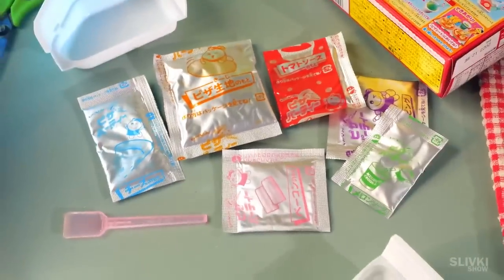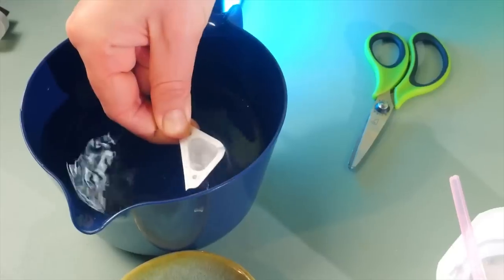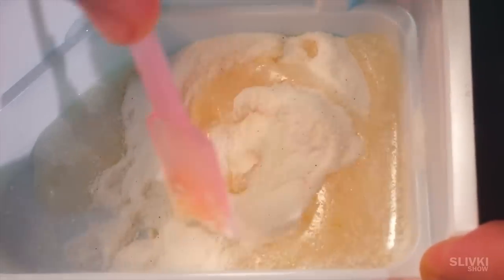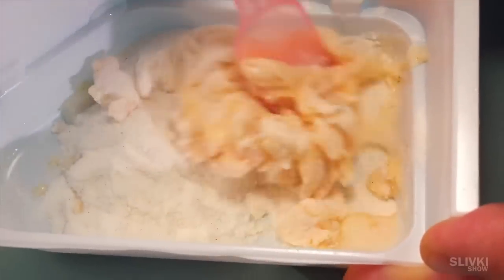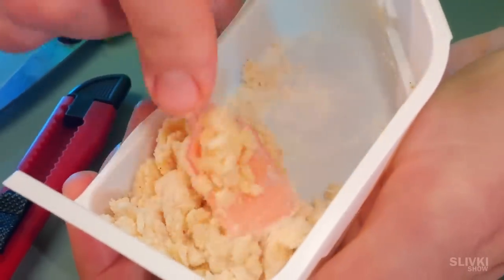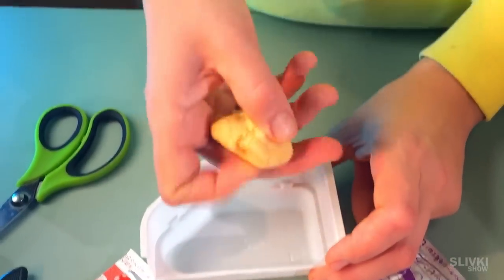We have many more packets and this time we chose the biggest one. It takes as many as four spoons of water. We get a brown and rather sticky substance which is not very easy to mix. It turns out that this is a powder containing flour, salt and other ingredients that will help us prepare the base for our pizza.